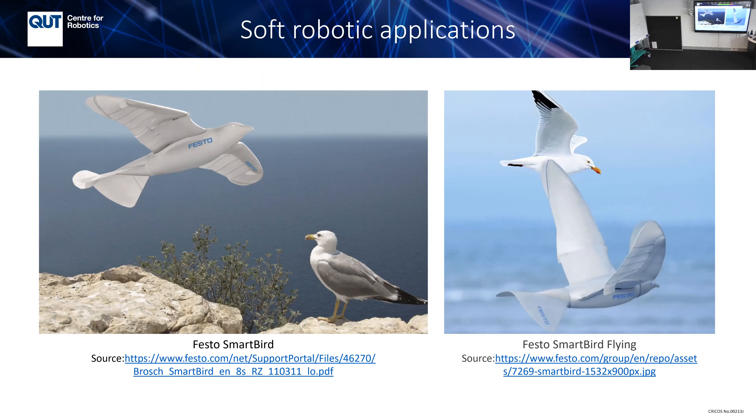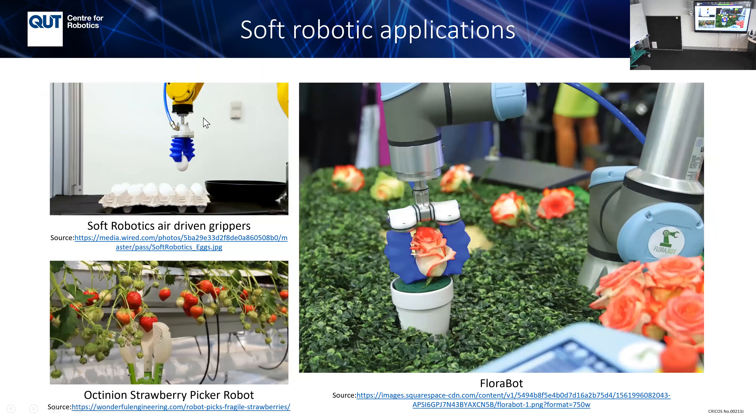Nowadays there are startup companies doing soft robotics. This company, Soft Robotics, does egg picking where force control is very delicate because eggs are fragile. Their investors include ABB and FANUC. There's also a company in Belgium focused on picking strawberries — very soft fruit you have to handle delicately. Another company does soft robotic flower arrangement, which is more efficient than a human and can work 24 hours a day, 7 days a week.